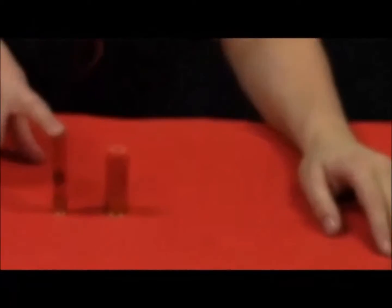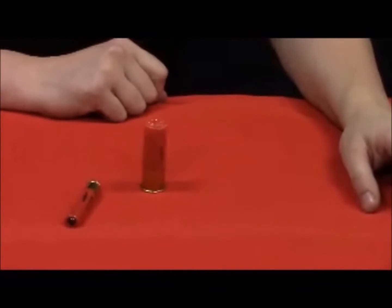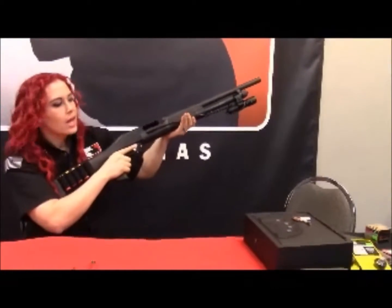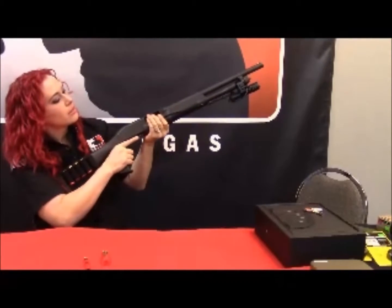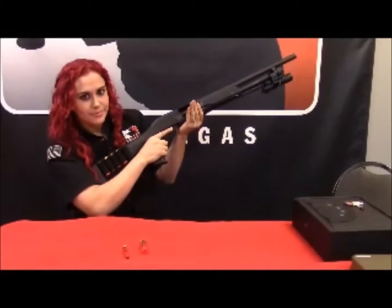Let me introduce you to the shotgun shell. This right here is the .410 that we showed you earlier. And this is the double-aught buck, which is my preference for shotgun shells. Basically what that means is it's like having 9.33 caliber pellets come at you all at once — it'll put a lot of damage in whatever direction you fire it. I did add on an accessory: a tactical light with a pressure switch, and we have a wide variety of these in stock.